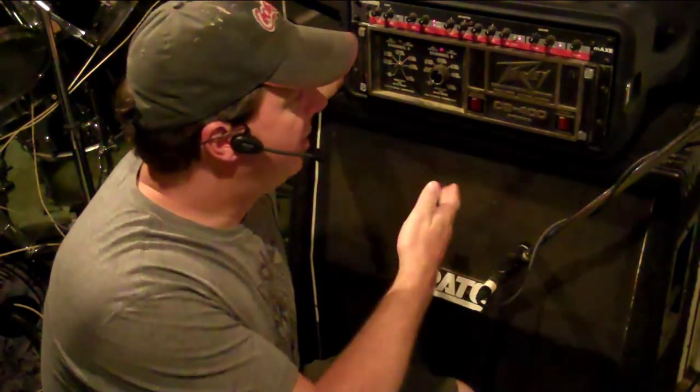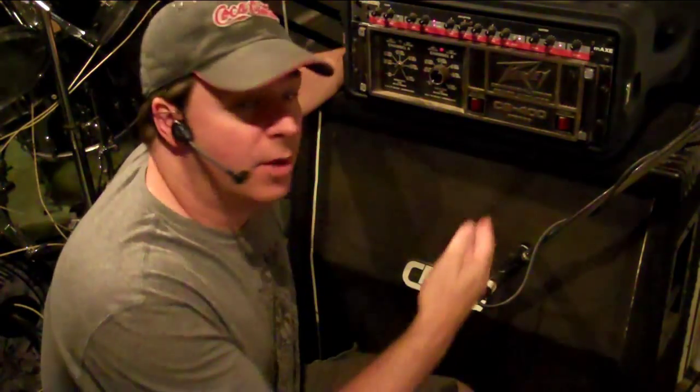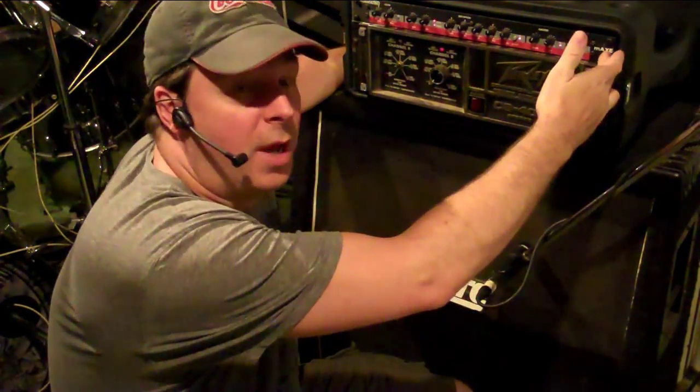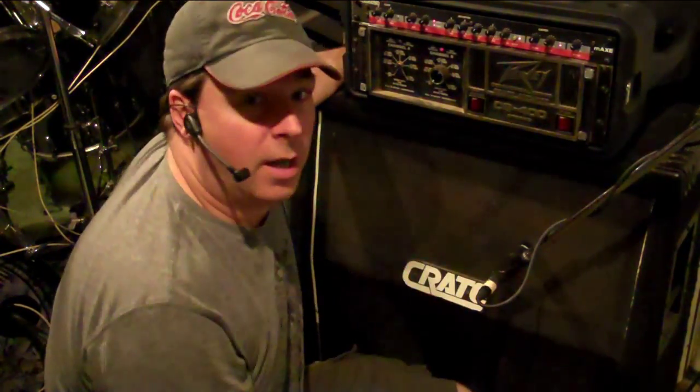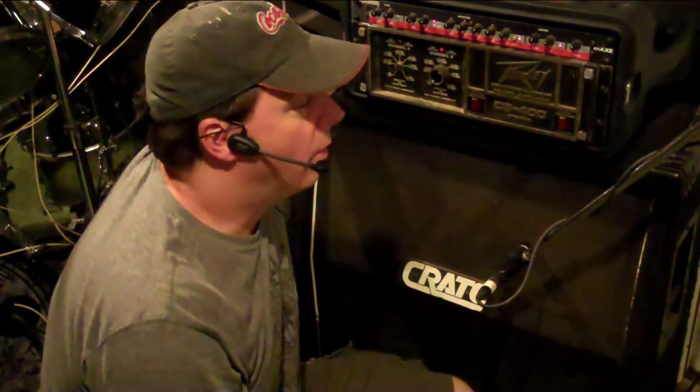What I have here is my guitar amp that I've been using forever, and it consists of nothing more than a preamp, a power amp, and a cabinet. There's no effects, no reverb, no delay, no anything.